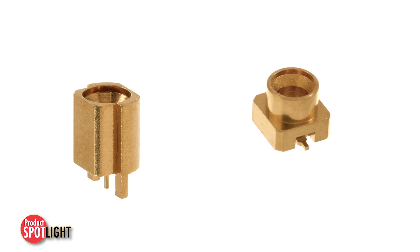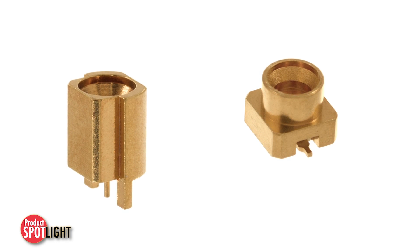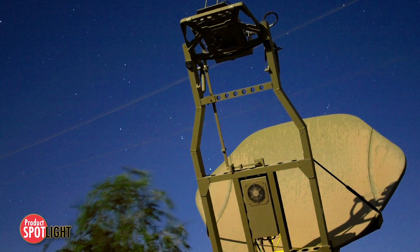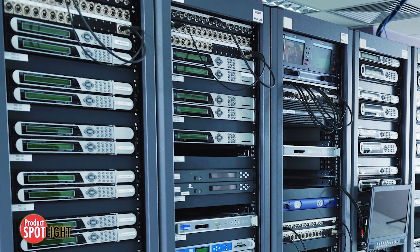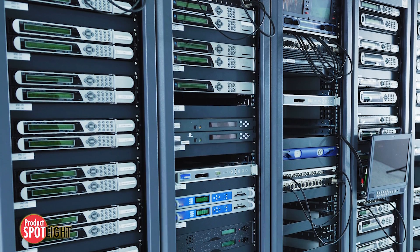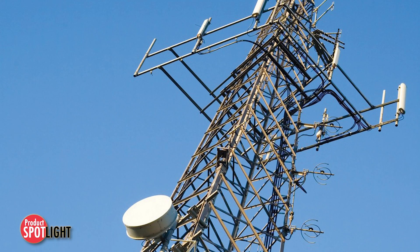Molex SMPM RF BlindMate connectors are suitable for multiple industries and applications, including radar equipment for aerospace and defense, medical lab equipment, high-density interconnects for networking, and amplifiers and wireless base stations for telecommunications.